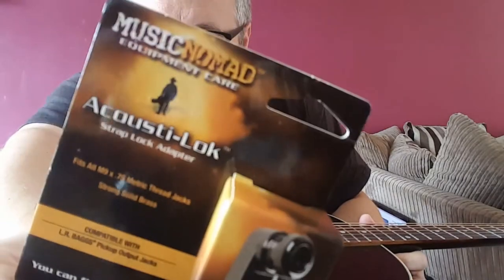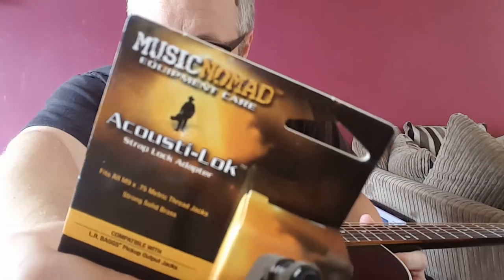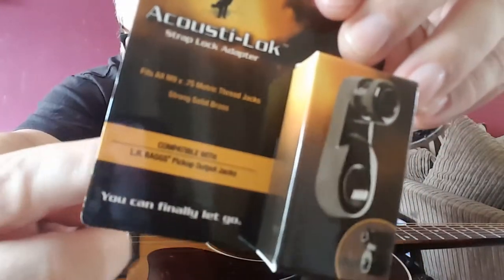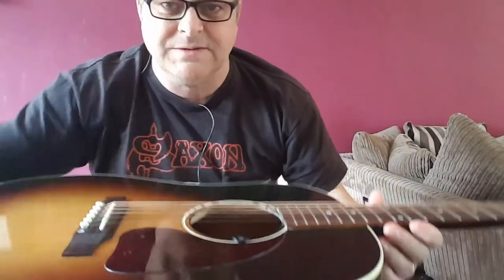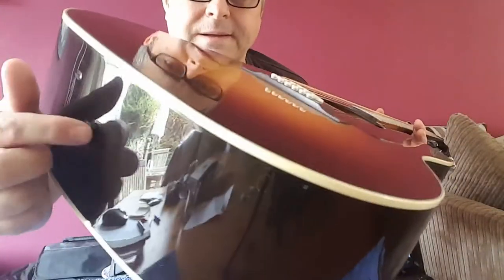But there are ways round this, and this is one of them — the Acoustilok adapter. This one's from Music Nomad, and this one is for an LR Baggs system, which is what we've got in here in this G45. LR Baggs.